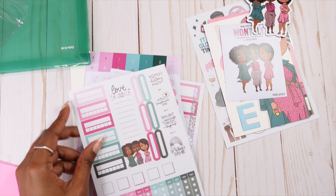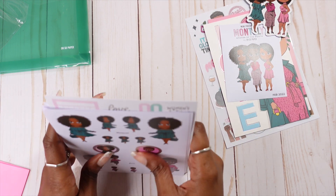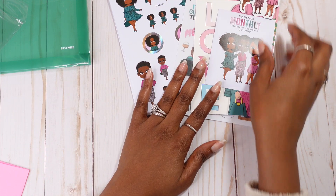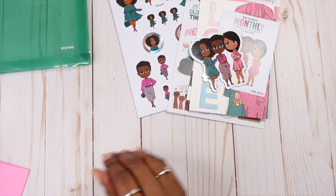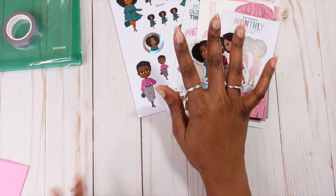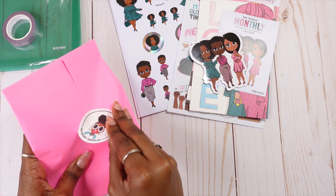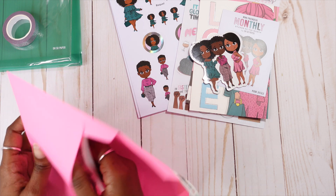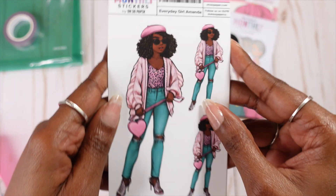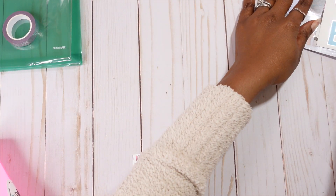And last but not least, because you know your girl likes to save the best for last — our pink envelope. I am sure it has our Everyday Dolls as well as our Everyday Girl add-ons. Let me move these out of the way because we just don't need no competition.